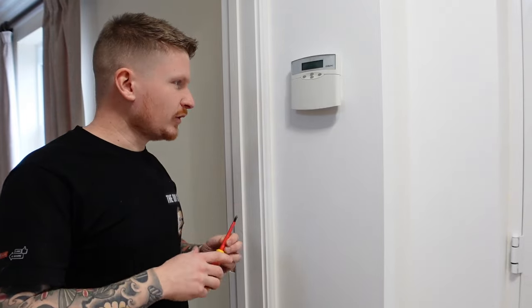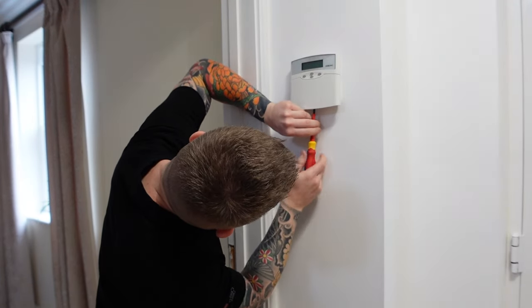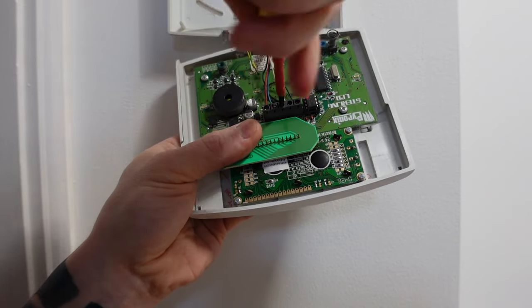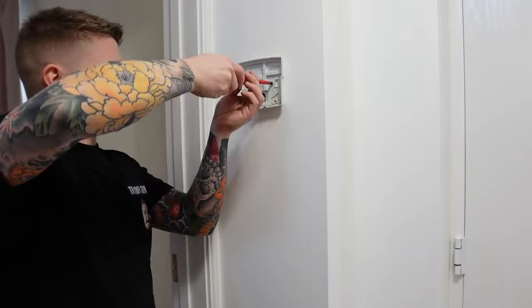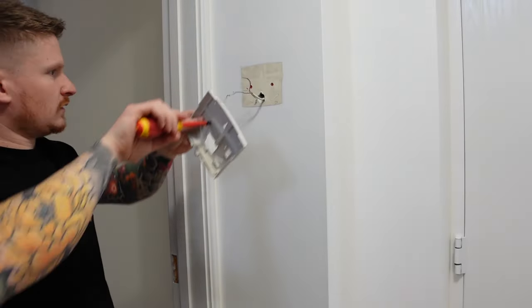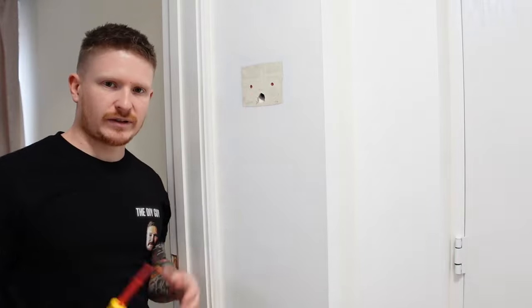Now we've removed the control box we can move on to the removal of the keypad. The keypad removal is really simple — you'll have a little grub screw underneath the bottom of it somewhere. Just undo that little grub screw and you'll be able to remove the keypad to disconnect the wires. Go ahead and disconnect each wire from the PCB, or you could just cut them — either way, just remove those wires. Then remove the body of the keypad from the wall and stuff the wire back inside the wall cavity. You've got a little bit of clearing up to do — removing plugs, filling, and painting.